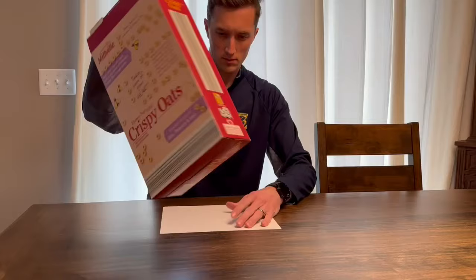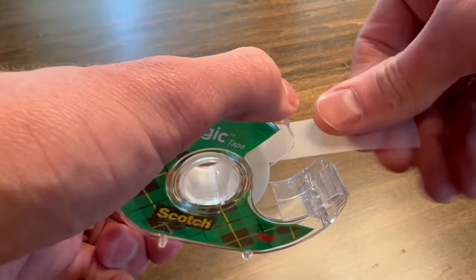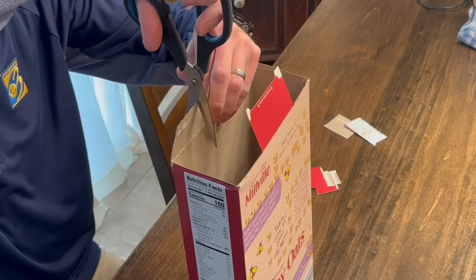Step one: just trace the bottom of that cereal box — really, any box works. You're then going to take your scissors and cut out that little tracing. Then grab your tape, make a little tape loop, and tape that piece on the inside of the cereal box along the bottom.